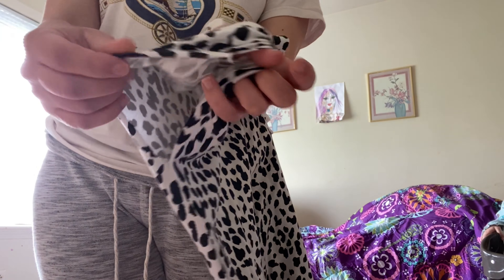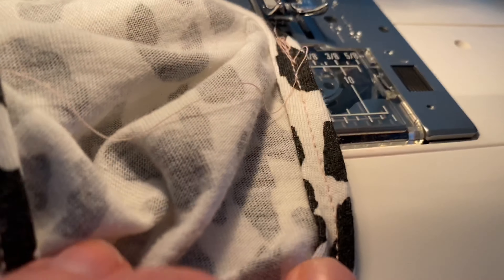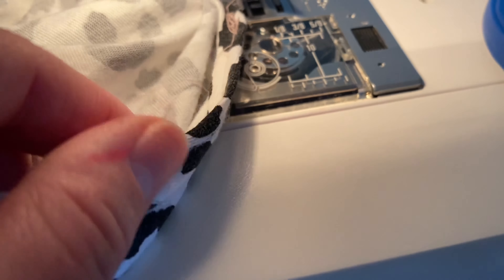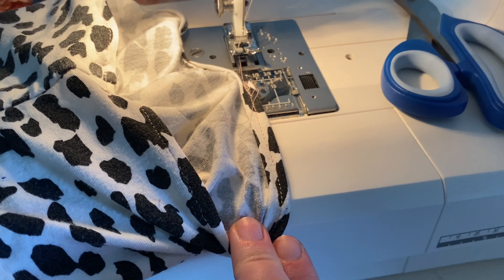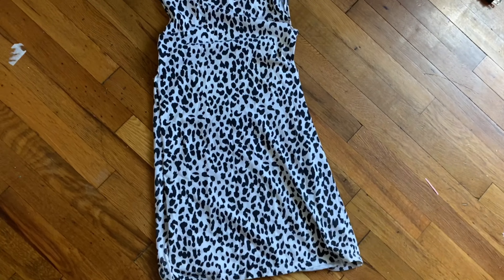After you do that on both sides, the only thing we have left are the arm holes because we don't want that raw edge. So all I did was fold over the raw edge two times — two small folds — so that there's no raw edge showing, sewed along it, and we have a nice neat seam. And that's the end of the dress.